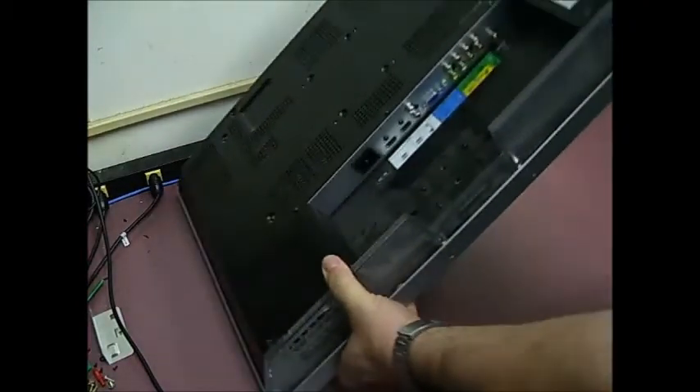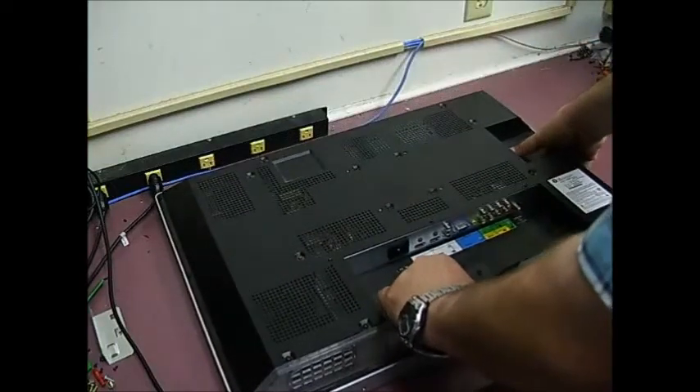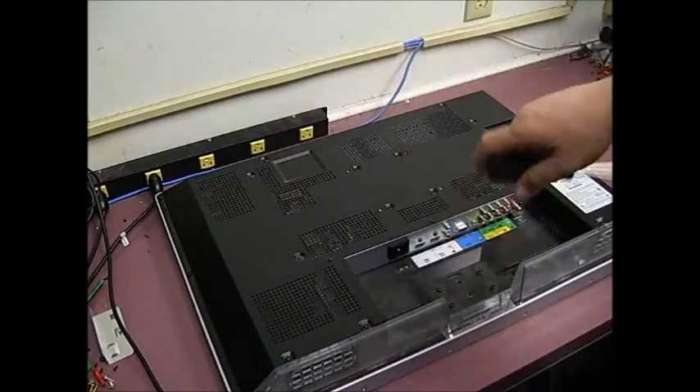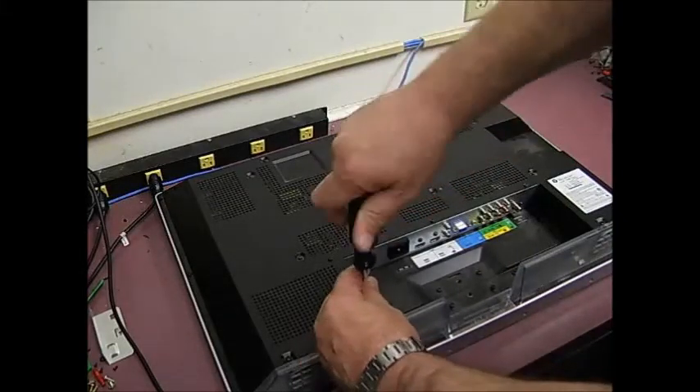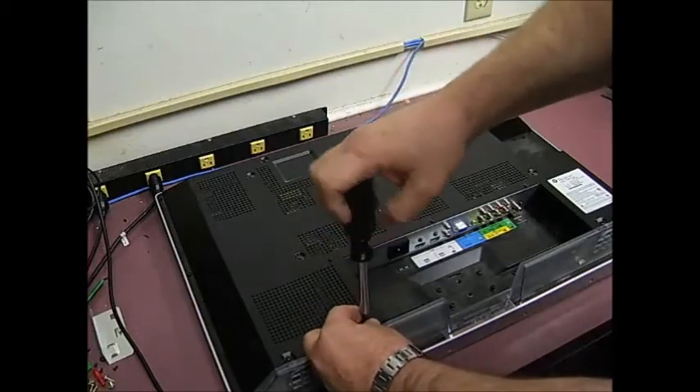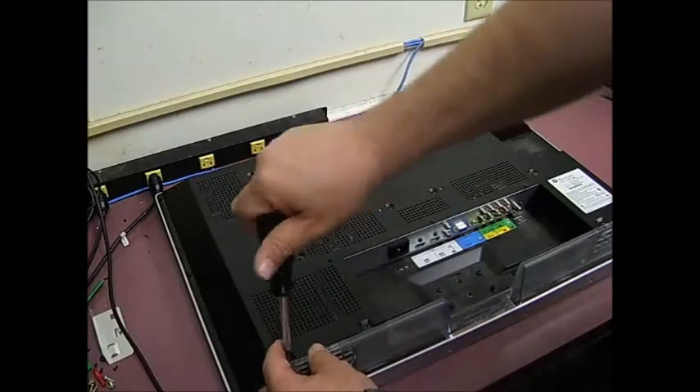The first thing we need to do is remove the power and the cable lines to it. Then the next thing we need to do — there's a large amount of screws around on the back. We have to remove all those to remove the back panel. Just remove all of the screws.